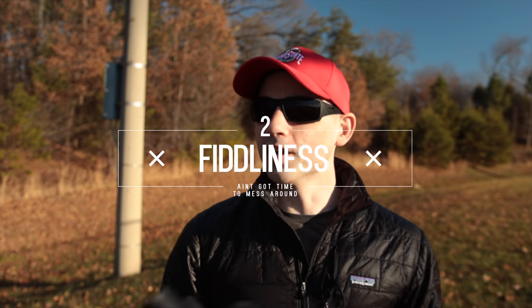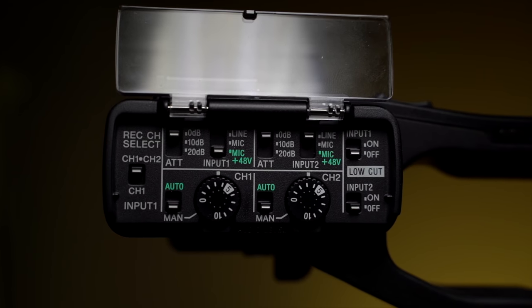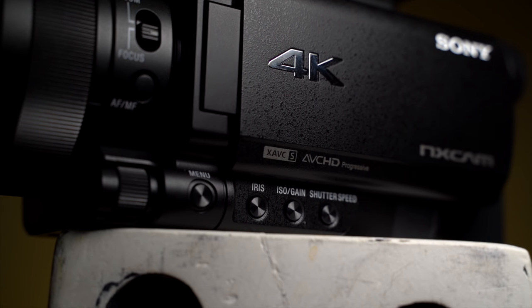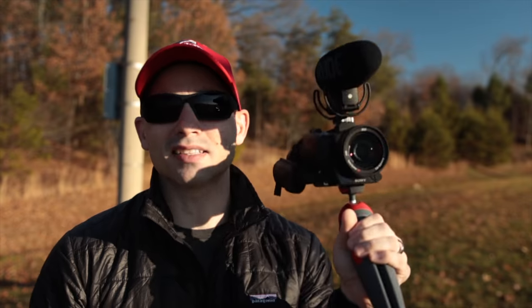Now that we've covered what cameras can actually do, it's time for the most important aspect for me: fiddliness. Fiddliness is how hard it is to get the image that you want out of the camera. There are really two parts: how easy is it to set the camera up before you hit record, and how easy is it to get the footage you want after you hit record. When it comes to a camcorder like the NX80, it's really easy to set it up the way you want — it's got a thousand manual buttons, pro-level features, a ring up front you can set to zoom or focus, and an autofocus/manual focus button. After you hit record, the first thing I look for is autofocus — and the NX80 has Sony's really good phase detection autofocus, so you don't have to worry about whether your subject is in focus because it just works.